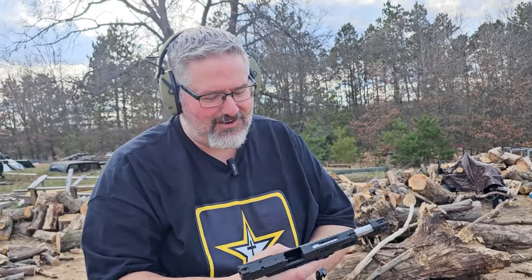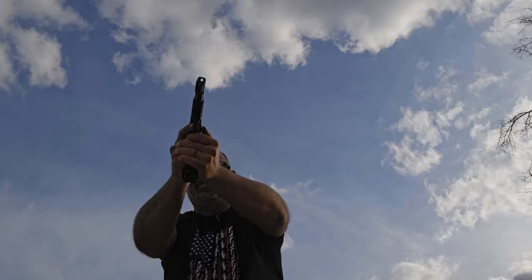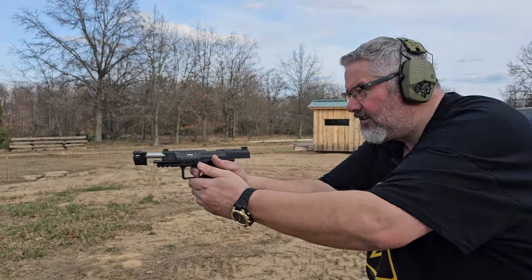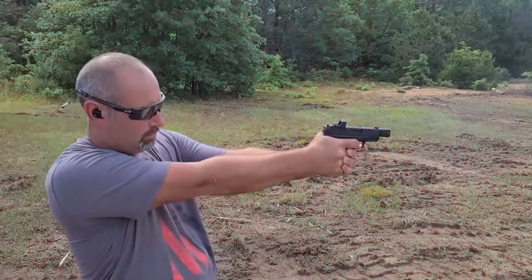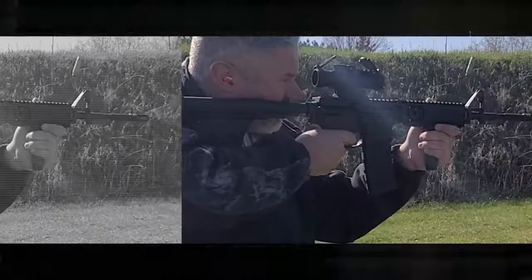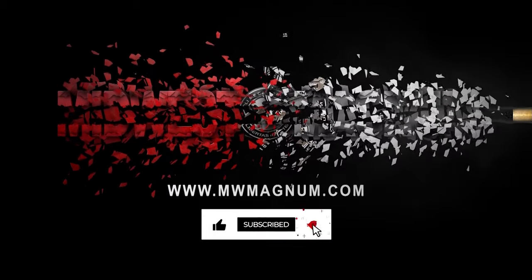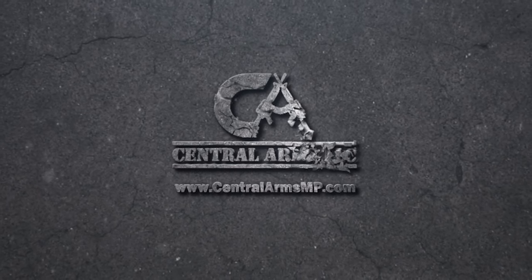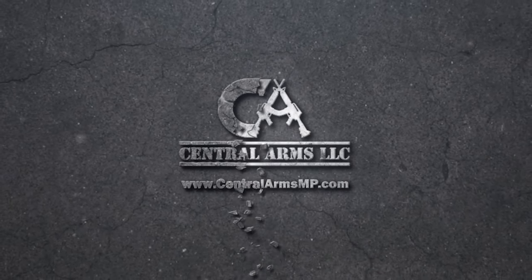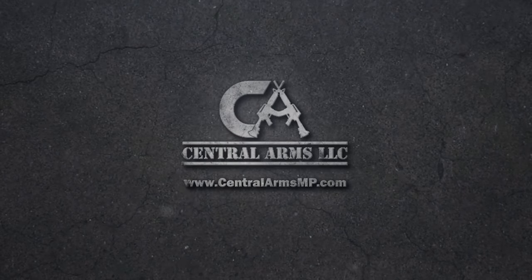I love the Canik trigger. Today's review is brought to you by Central Arms. Central Arms offers retail gun sales focusing on special orders for hard-to-find firearms, ammunition, and accessories. We get a lot of our inventory from Central Arms and they are awesome. Visit their website at centralarmsmp.com.